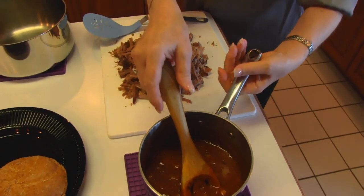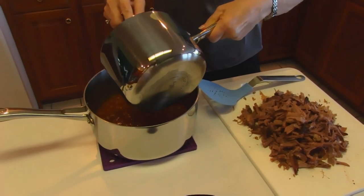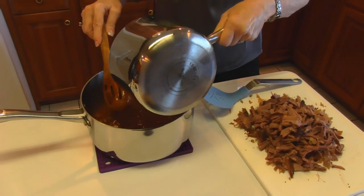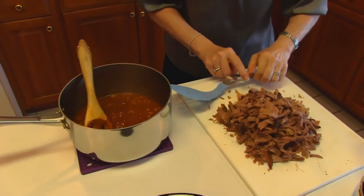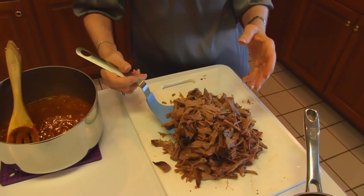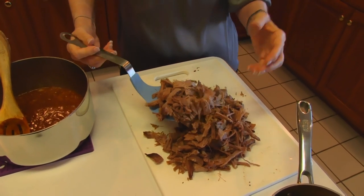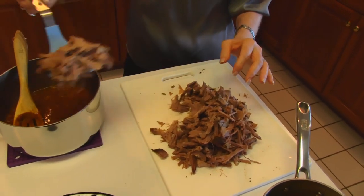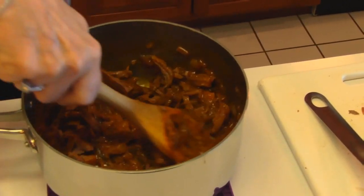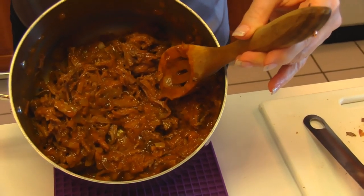I may have some beef left over, so it's wiser to go ahead and put what you think you'll use in your larger saucepan to mix these together. I wouldn't put the beef in first because I might not have enough sauce. So now I want to put beef in and it should be shredded so that you can put it in a sandwich and it doesn't fall out all over the place, and when you bite into it you don't get a long string you can't bite through. Just arrange for that to be bite size. This is our barbecue beef and I'm going to put it together in a sandwich and serve it.